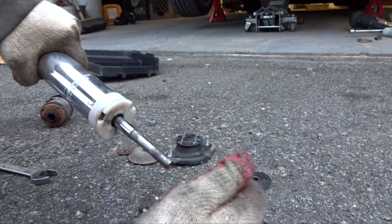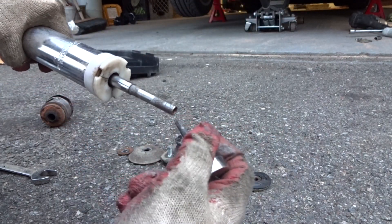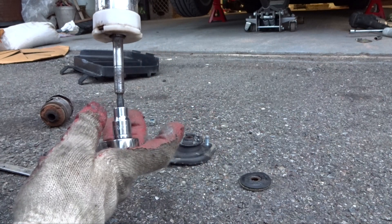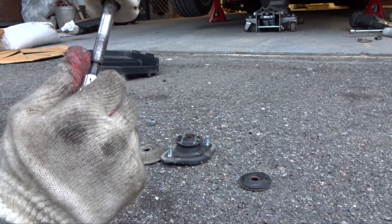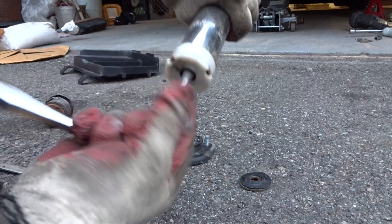If you want max stiffness, max dampening, do the same thing except push it all the way in, and this time instead of loosening it, you turn it to the right all the way like that — all the way to the right while it's all the way in.